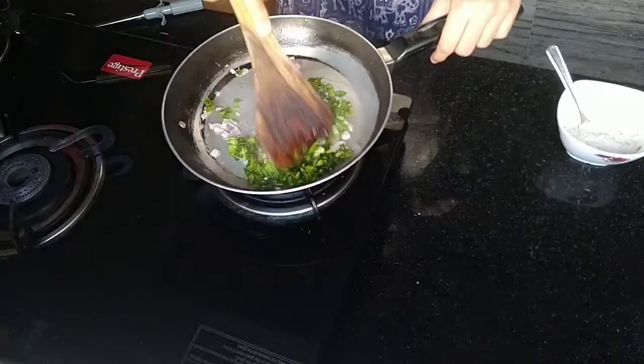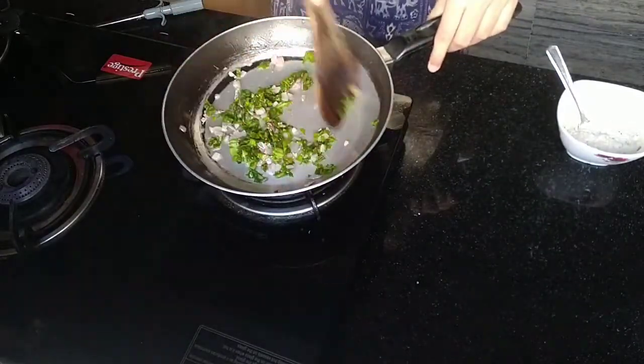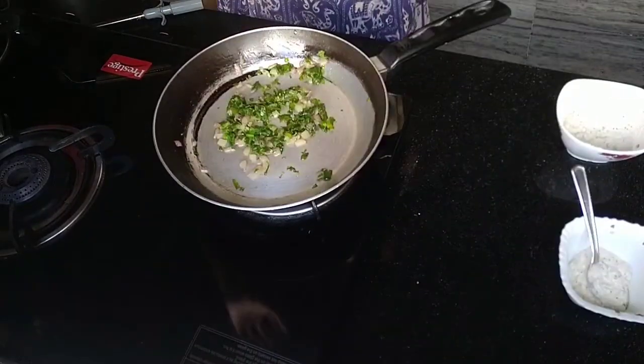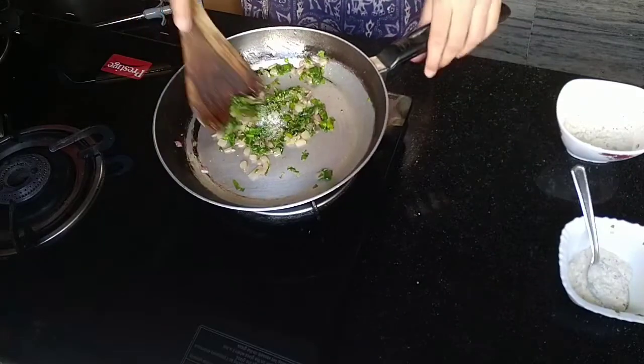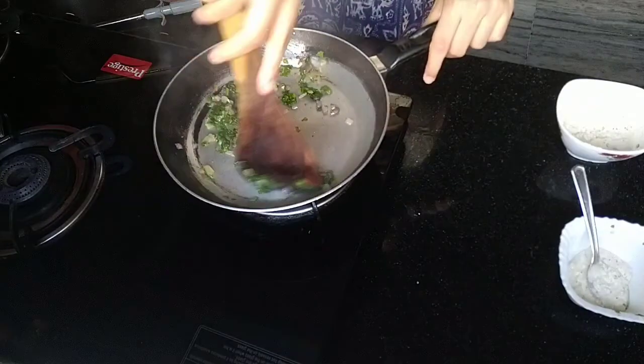Both of them have been chopped really fine, so if you can do that as well it will help. And then you just want to sauté it until the amount of spinach reduces to about half. Then you can add a little bit of salt and some pepper if you want, but I don't like pepper so I'm not adding that. And then just sauté it again — all of this on medium high.